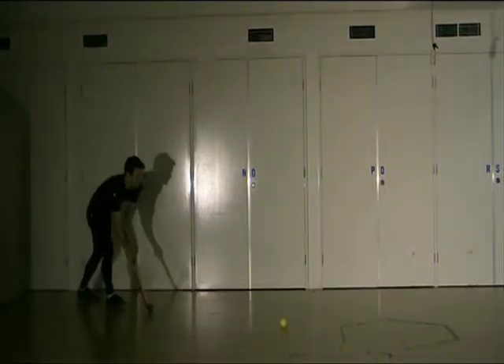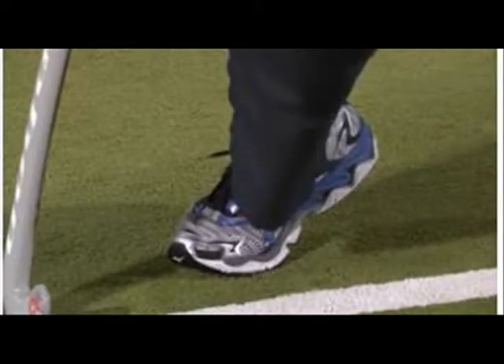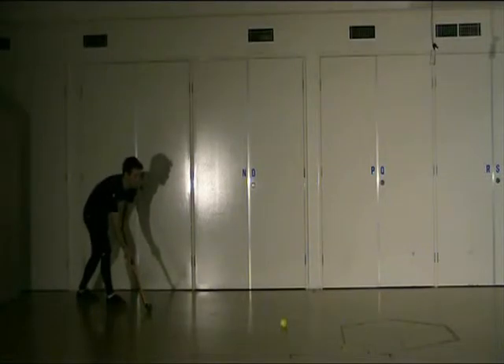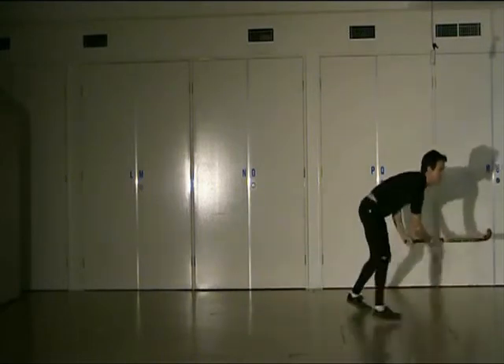A closed foot position greatly restricts hip and upper body rotation. As body weight transfers from right hip to left hip, the right foot should also become slightly open and on the balls of the foot. This allows the flicker to push off the ground and generate more power through hip rotation. Your hip should rotate 180 degrees during your pick-up, drag and release — if you are not doing this, you are not getting full power.